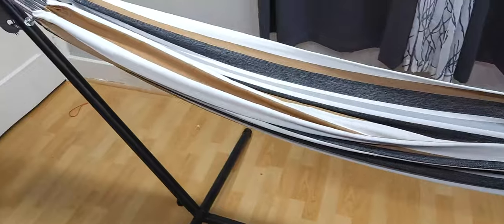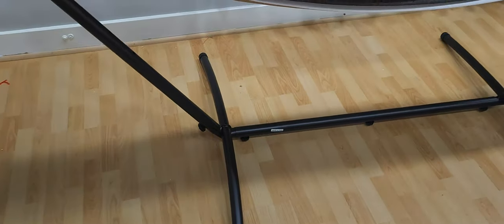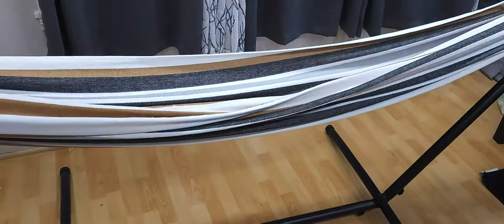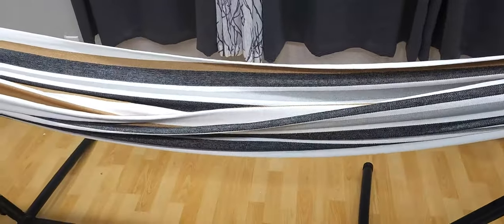Introducing my nine-foot hammock. It comes with a stand, easy to set up, no tools necessary. It literally took me no more than two or three minutes to set this whole thing up. It can support up to 400 or 450 pounds and it's very, very relaxing.